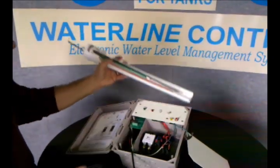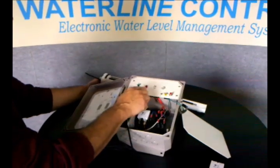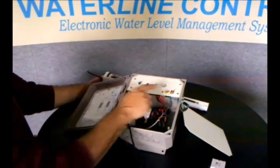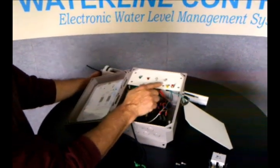Basically, it has a corresponding indicator light for each one of those switches. So when the water is actually filling and the relay is on, this light lights up. And when the low-water cutoff switch is active, this light is red. It's normally green when the booster pump is allowed to run.